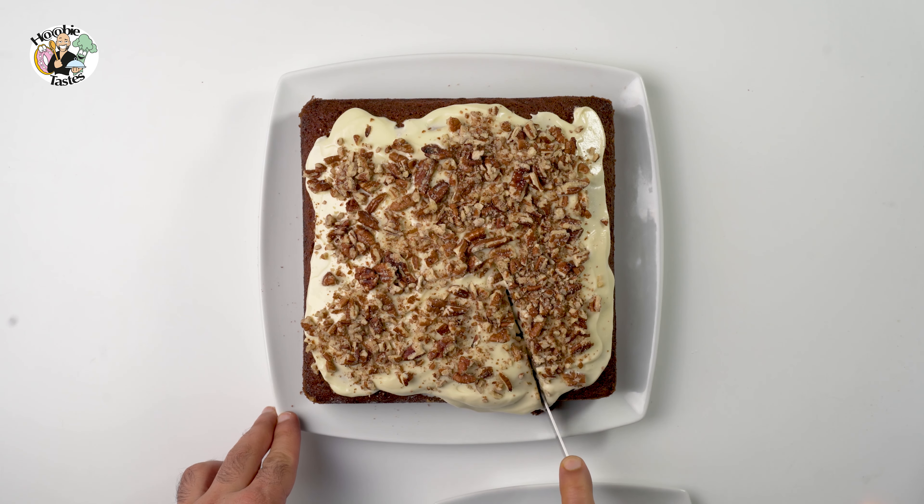My friends, my family, everyone loved it. It's so good — I really urge you to try this recipe and this carrot cake. It is fantastic. If you try it, write it in the comments and let me know if you have your own recipe and want to add your own ingredients. Thank you for the support, thank you for the comments and likes. Love you all. I'll see you in the next recipe. Checking out.